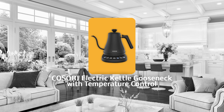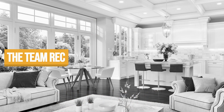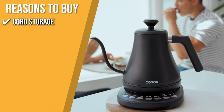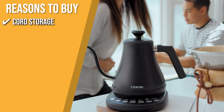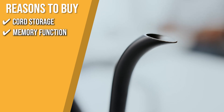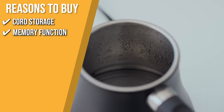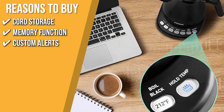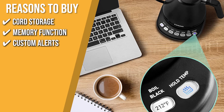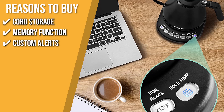Trustedshoppingguide.com has awarded the Kisori Electric Kettle Gooseneck with Temperature Control a five-star rating. The team recommends this purchase based on the following. Cord Storage: you can wrap the cord under the base after use for easy storage. Memory Function: when the kettle is set to keep warm, the base will stop heating when removed but will start heating again if the kettle is put back within 60 seconds. Custom Alerts: by pressing and holding the hold temp button for 8 seconds, you may turn off the alarm or set a reminder for when the water boils.